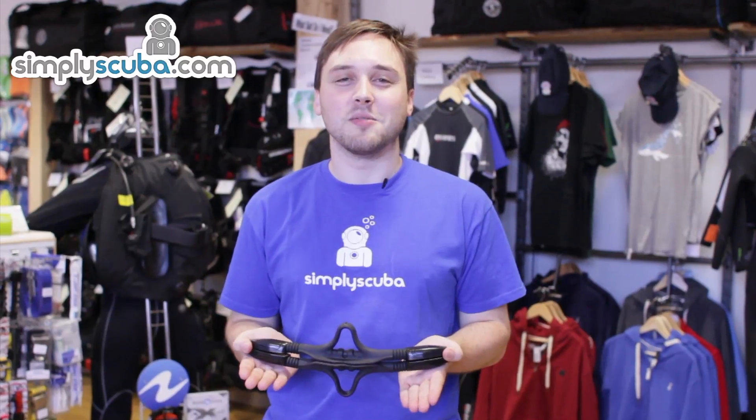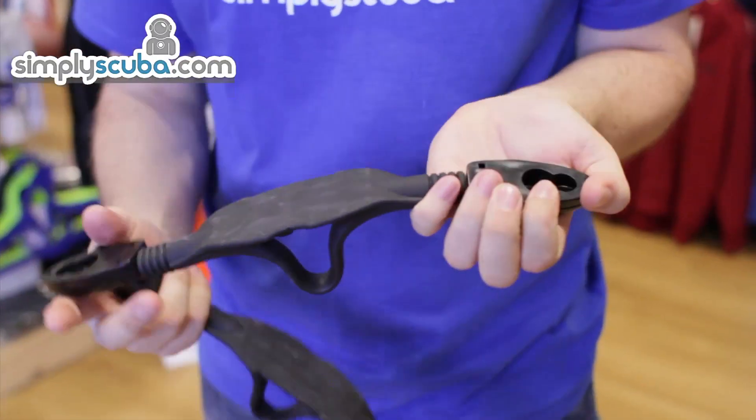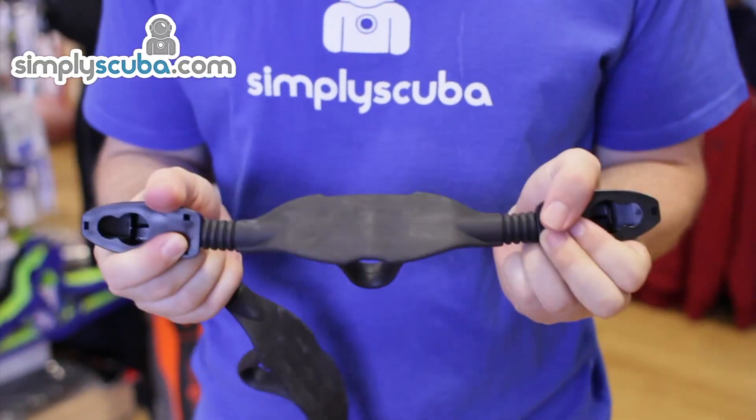Hi, welcome to Simply Scuba. The Scubapro bungee heel straps. Sold as a pair, they have Scubapro's hard plastic buckles on either side with an adjustable bungee strap in the middle.